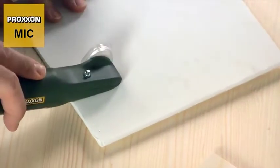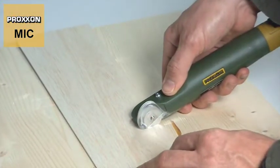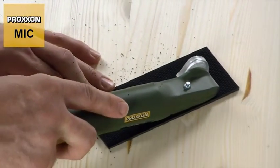Application areas are equally versatile. For example, the MIC is suitable for cutting thin wooden boards such as veneer, but also ideal for machining different plastics.